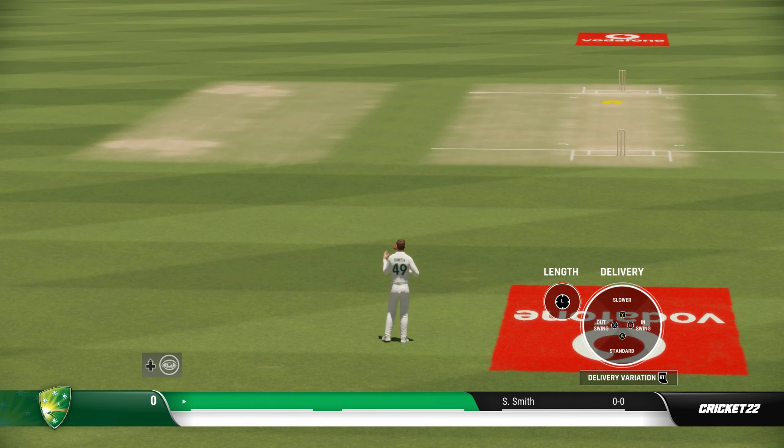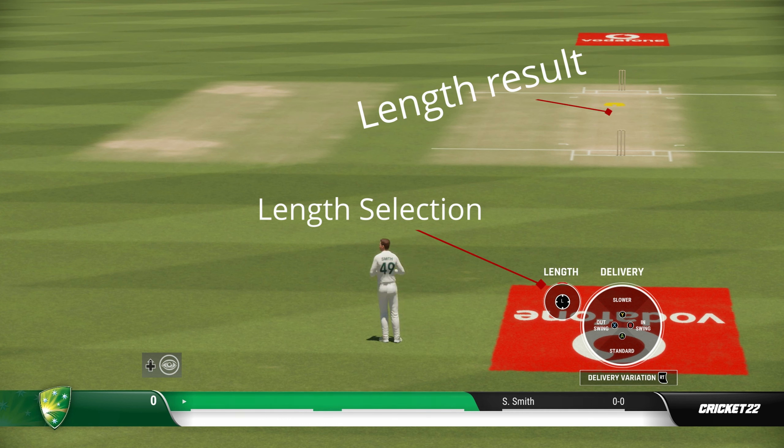Hello everyone, just wanted to show you how the arcade control works for Cricket 22 bowling. This will be a very quick video because there's not much to explain. The difference between this and the pro and standard control is that you can pick the length of the delivery before you choose to bowl, as you can see on screen.